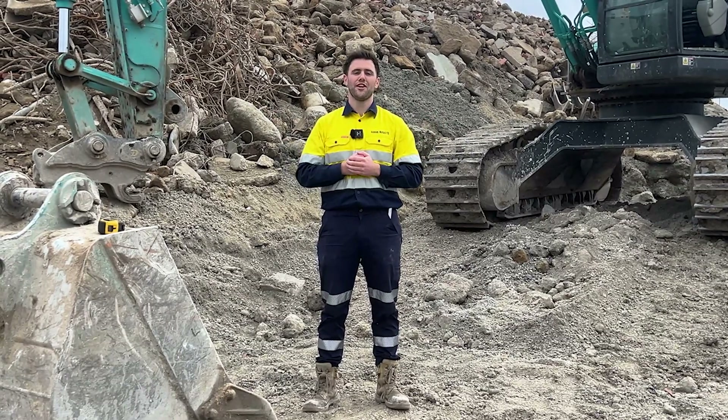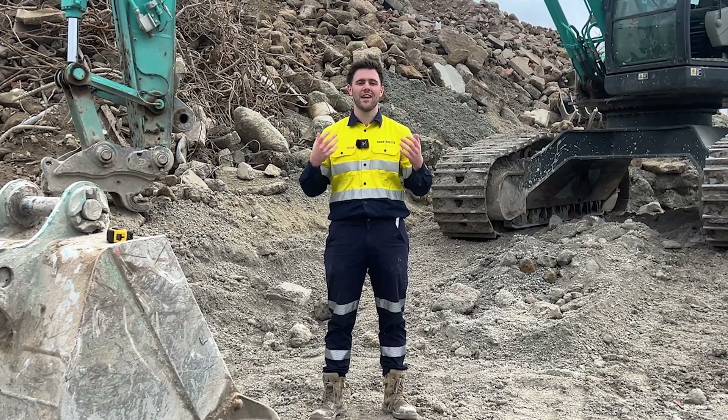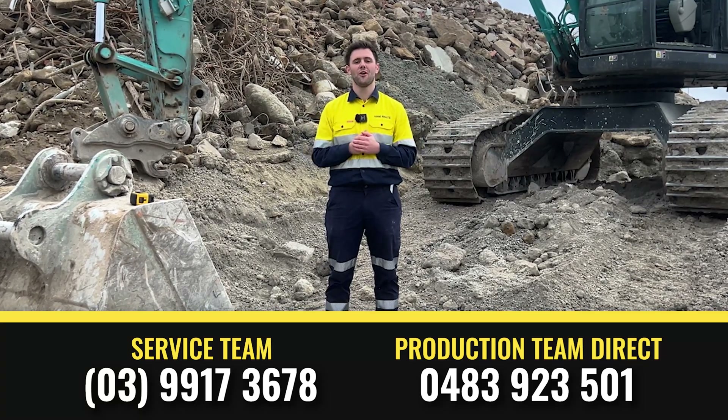That wraps up the video showing you how to measure out your pin sizes. If you have any further questions, you can either email our team at documents@aussiebuckets.com.au or chat directly to our production team on the mobile number below. Thanks for watching.